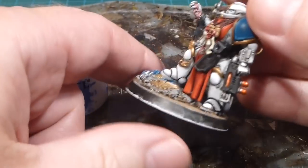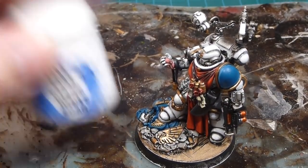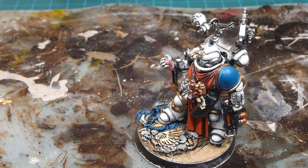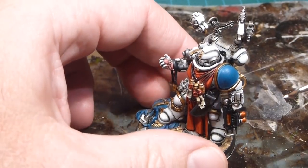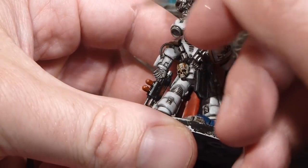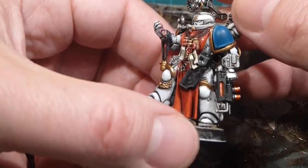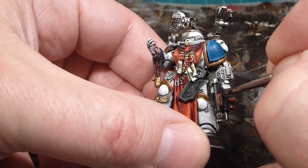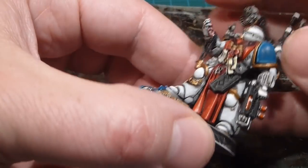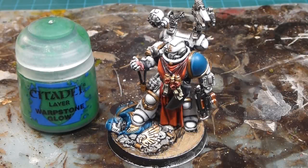With all the gem effects done you can see the vials look like they're full of fluid — there's a nice gradation to it. To propel that illusion forward I'm going to take a little bit of White Scar and do dots where the light would be reflecting off the actual vials. Very little paint on the brush, just a little dot up at the top where the light would reflect, and another dot on the other side. If you bone up on any of this you can just go back in with Abaddon Black, so it doesn't have to be perfect.